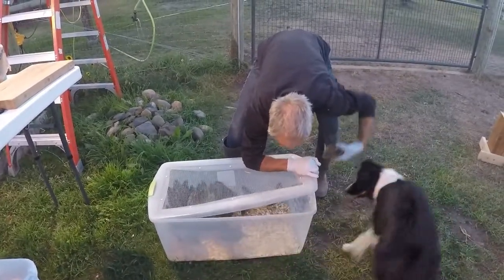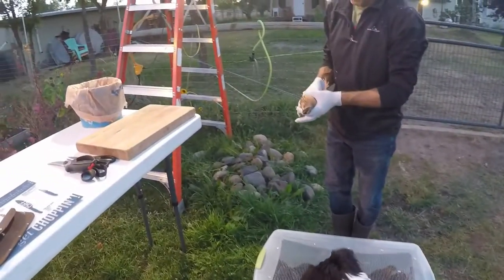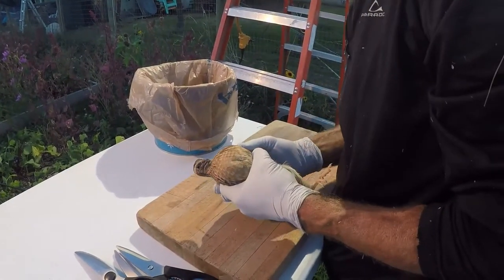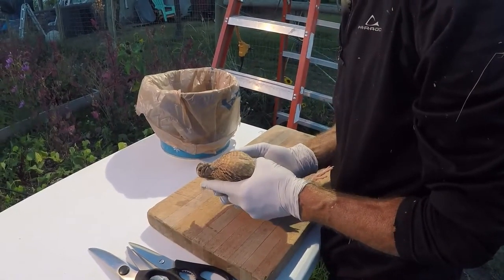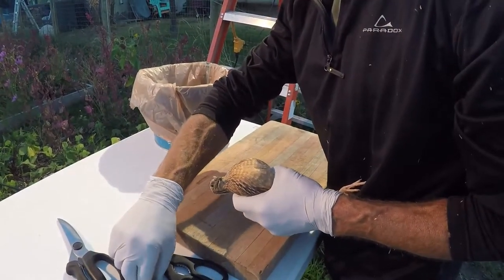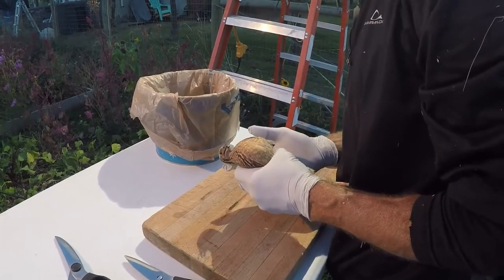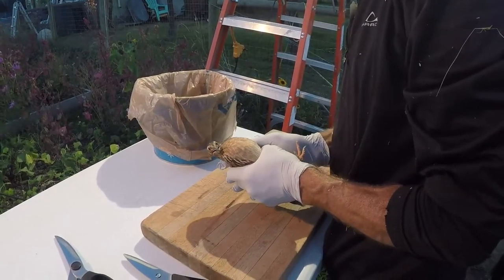My husband does the actual killing or culling of our quail, and I'm on the processing end of the table with the organs, the feet, and the feathers. When you hold the quail, you want to hold them chest up. My husband usually strokes and pets them to help them calm. We're not actually going to show you the removal of the head part just because it attracts some weirdness on YouTube, but we will show you the process after. This is how you hold the birds — chest side up.